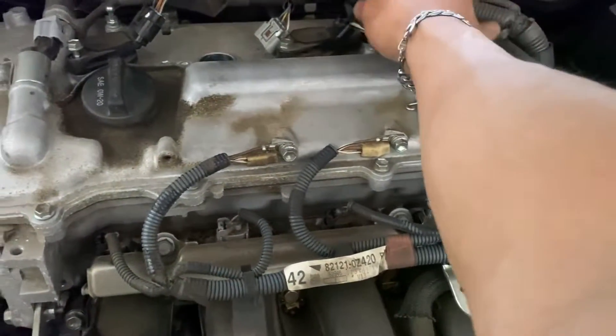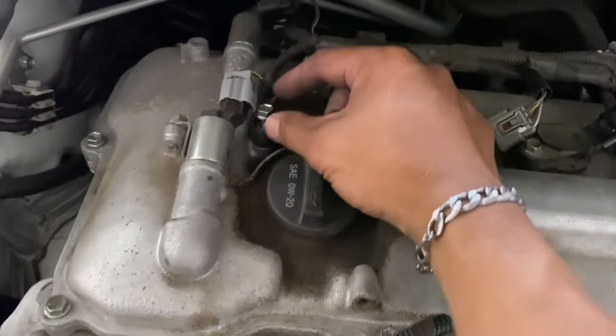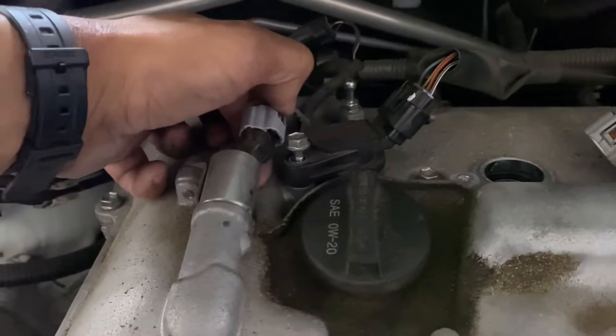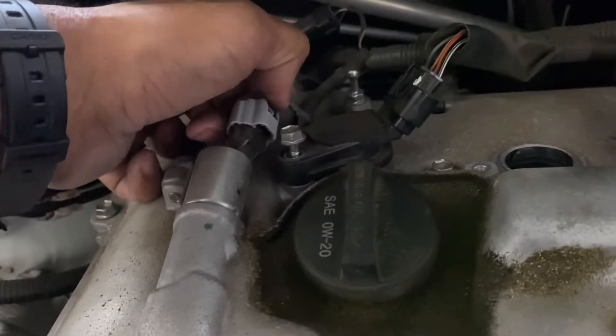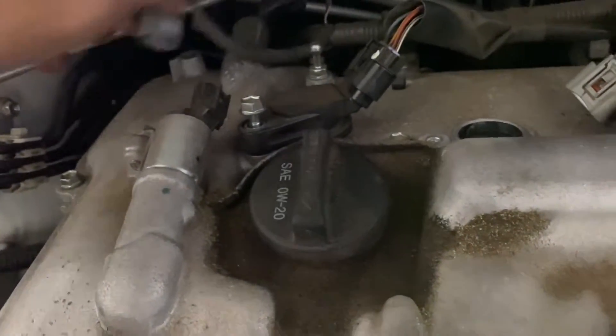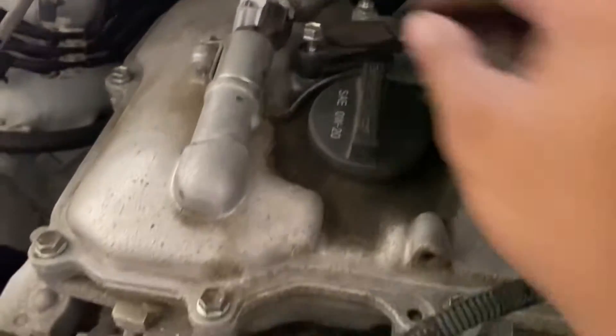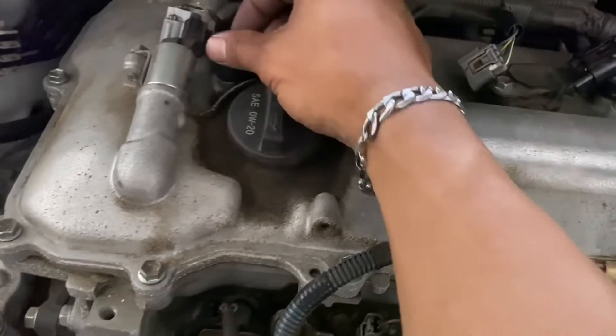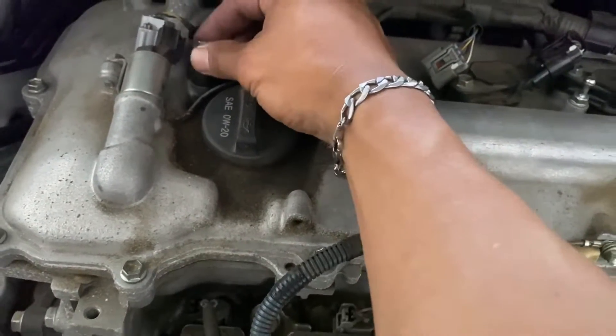This one right here is a little bit tricky. All you got to do is unplug this solenoid right here, pressing the tab. Pull up like that, and then you have a 10 millimeter socket — you're gonna go ahead and remove it.